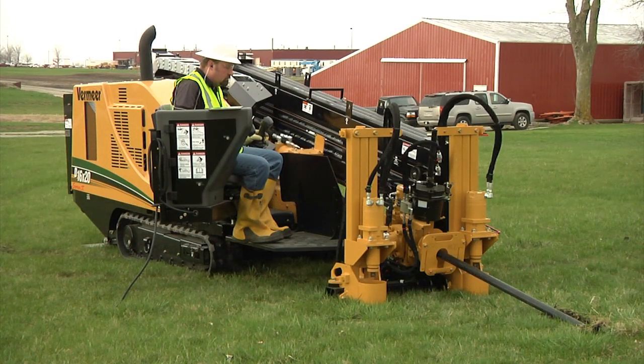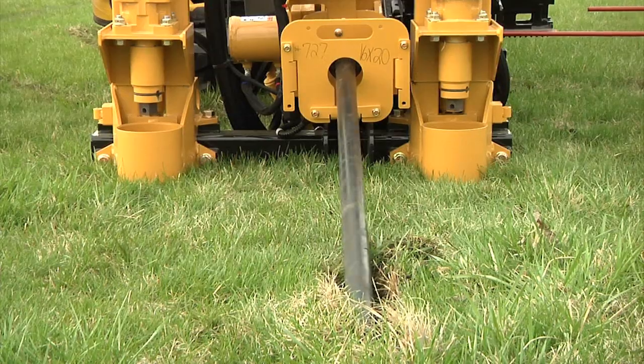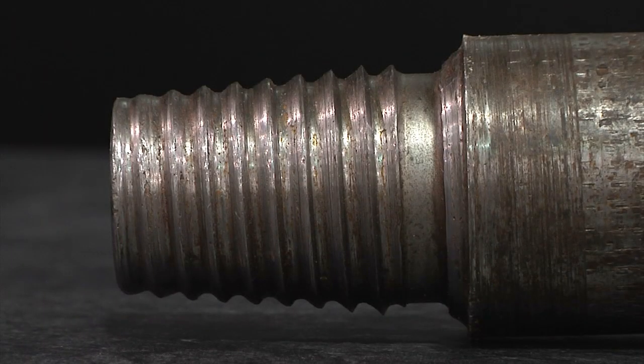But drill rod problems are real. Generally they are caused by inadequate job site inspection, improper makeup and breakout, and insufficient maintenance. See these rolled threads? They come from incorrect makeup or breakout. We'll show you in the next section how to avoid these.